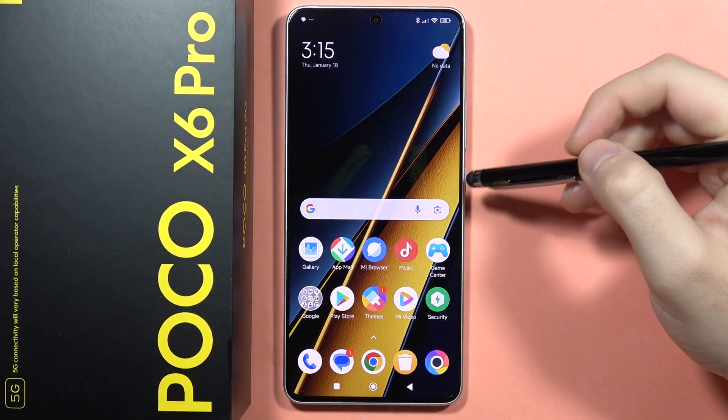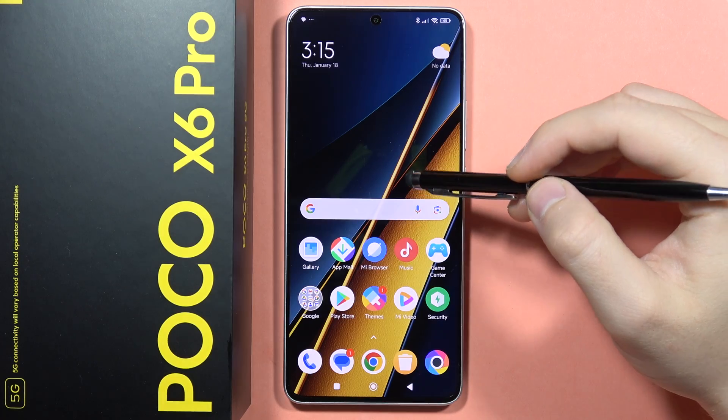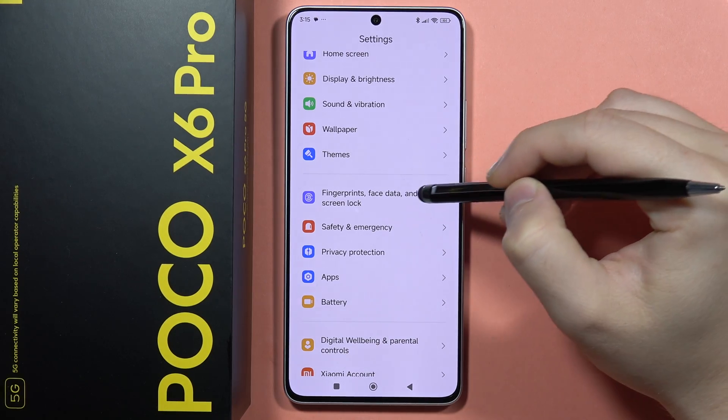Hey, if you want to set up or change the lock screen method on your POCO X6 Pro, first you will have to open the settings, then from here navigate until you locate the fingerprints, face data and the screen lock.